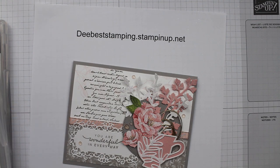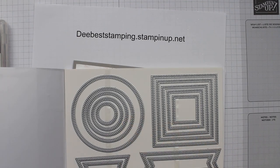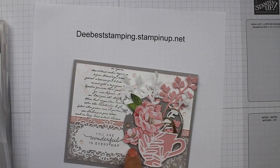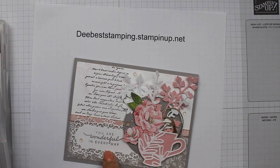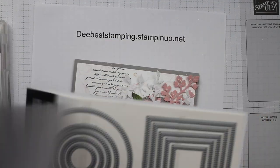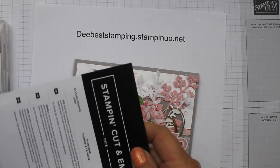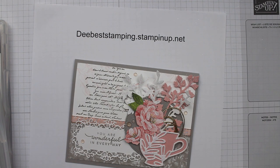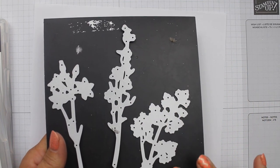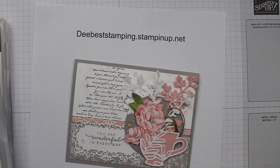I also used the Stylish Shapes dies. If you don't have the Ornate Labels, you could use one of these. I used a circle — the second to last circle — and that is for this element right here. You could use one of these shapes for the sentiment and it would be beautiful. This is called Stylish Shapes, and all of this will be in the description below. I also used the Meadow dies — one of my favorites. You get all kinds of nice wispy dies that you can cut out, and those make all of these elements.